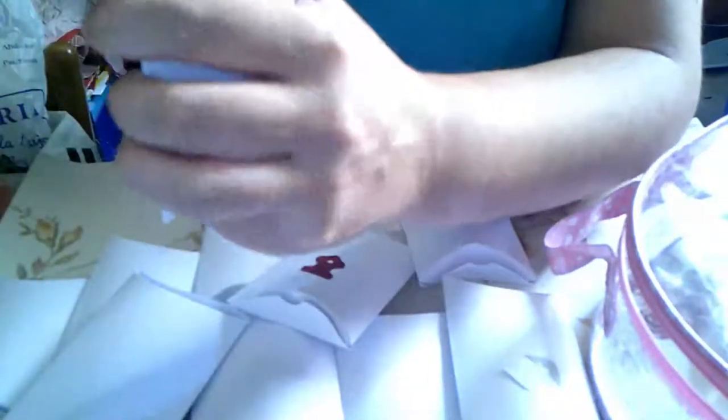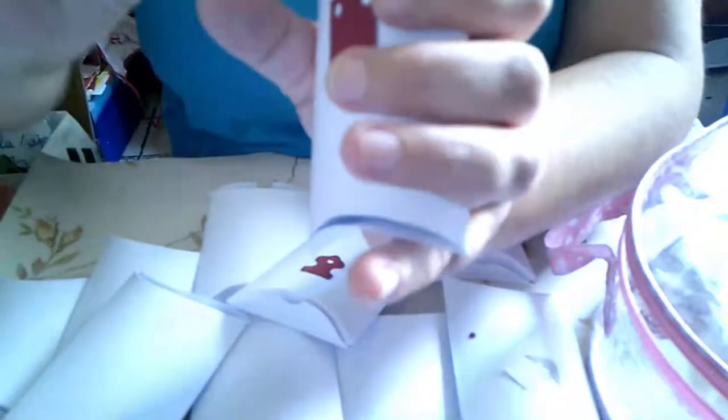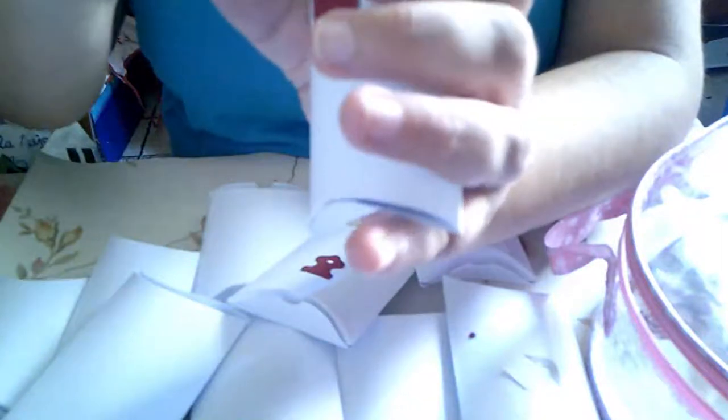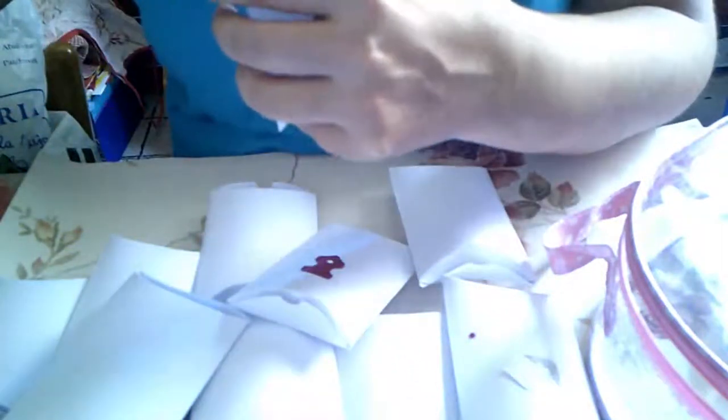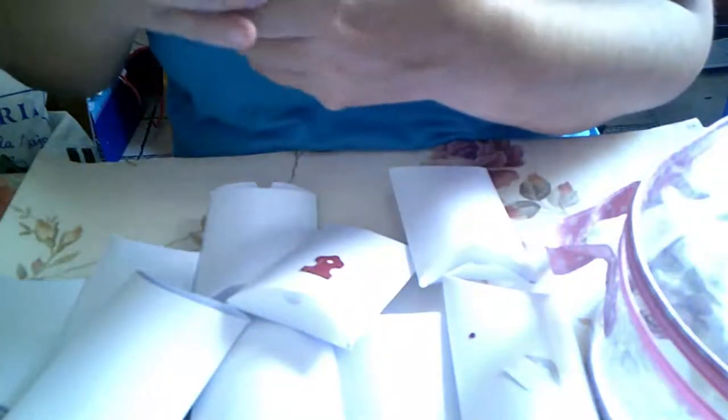Esto son bisagras pequeñitas. Aquí tenéis en azul, gris, granate. Para hacer alguna cajonera o para los propios árboles.